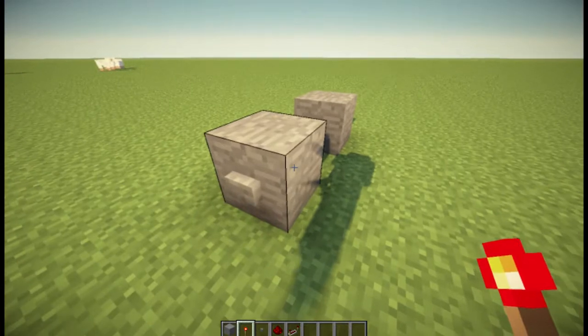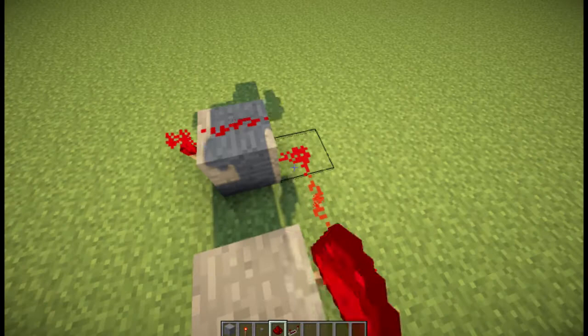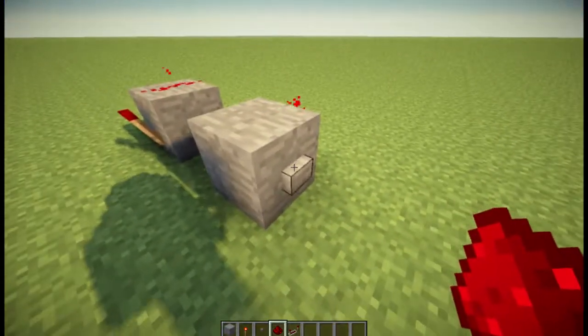Then you place a torch on the right-hand side of it, and a torch on the left-hand side of the other one. Then you wire that up to the other one, so it's basically just an inverter, like that.